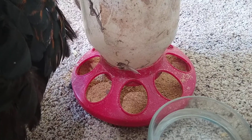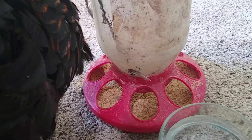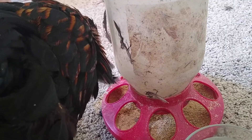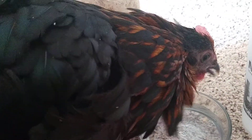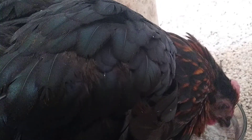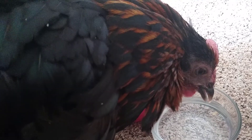I can't hand-feed her every two hours in my dining room, as much as I might like to. I'm going to see if she'll drink on her own — she looks to be interested. I'm going to dip her beak. She is interested. She can lift her head and she moves her wings.